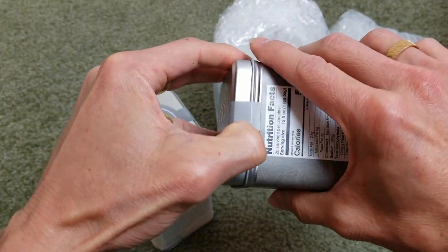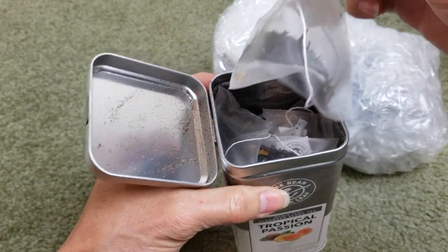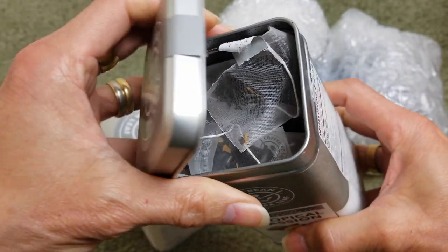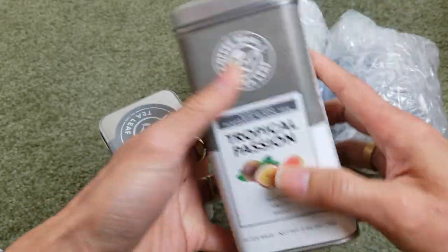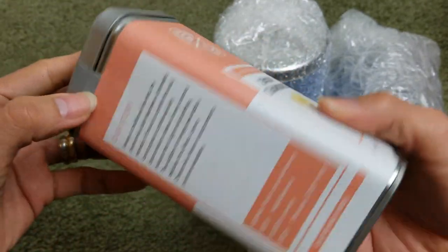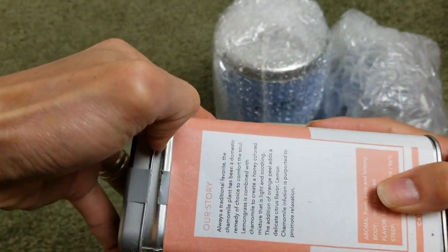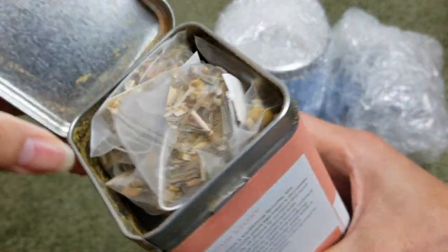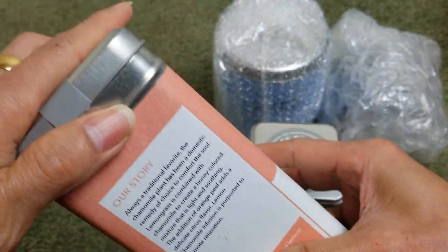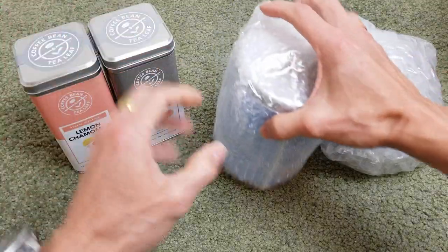Let's go ahead and open it and see. You got the individual tea bag like this. The passion fruit smells so good. And then this one is the lemon one. The passion fruit smells better. So let's move on to the next one.